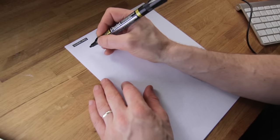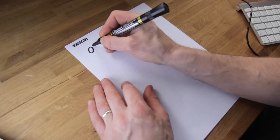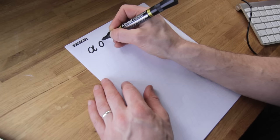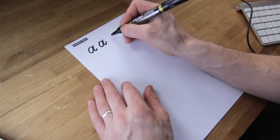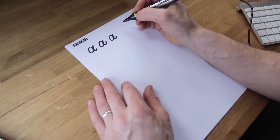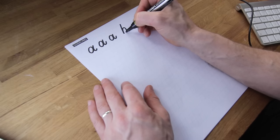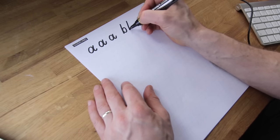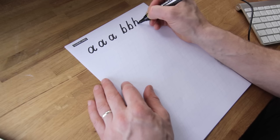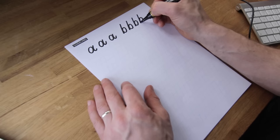Lowercase letters now. A: start with the O-shape, then do the I-shape down and up at the bottom, which connects it to other letters. The I-shape should finish about halfway up the X-height. B: just a straight line, then do the reverse O — go back up and around. If you find that hard, just draw your usual O the right way around. I just find it easier going from the bottom back up to the top when writing a word.